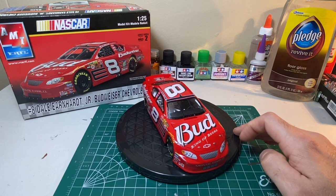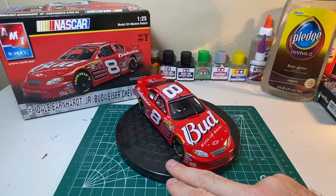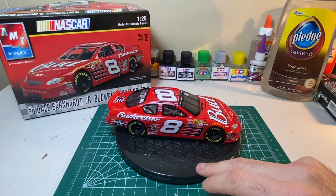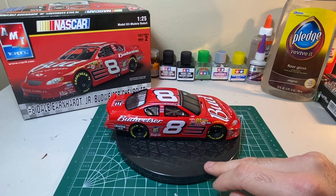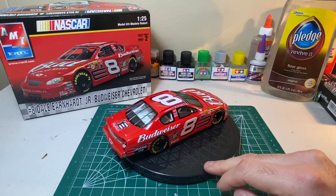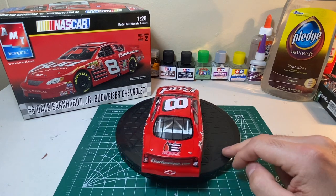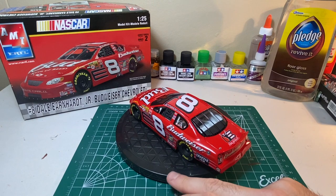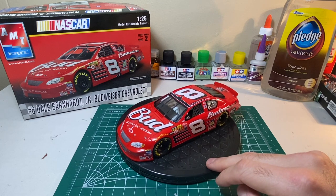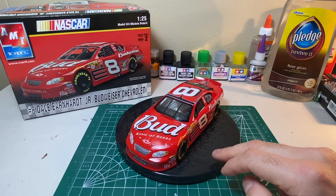When I first opened the kit, my brother had started it years ago. He used what looks like a Tester's can for the body and had started some of the engine. So what I had to do was strip the body of the paint in Super Clean — my kiddo calls it the 'tank of shame.' I put it in the tank of shame even though I didn't mess that one up, cleared off all the paint, sprayed it, and I think it came out really, really good.